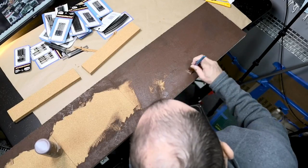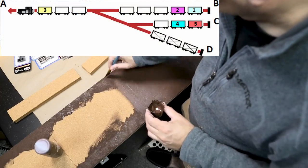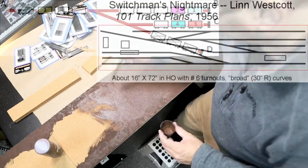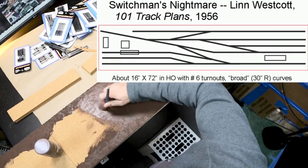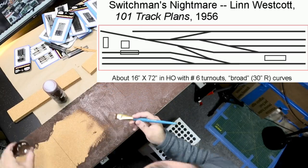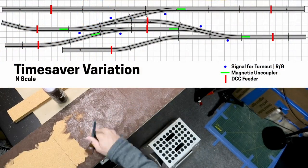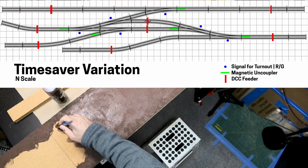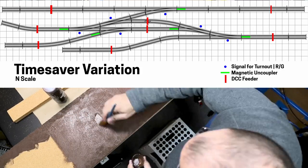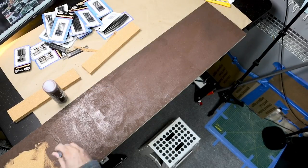While recently looking into shelf layouts I found shunting puzzles. Inglenook Sidings was the first puzzle I found which led me down a rabbit hole of research. I like complicated things so I was drawn to Switchman's Nightmare by Lynn Westcott. But with 10 turnouts I decided this was out of my budget. So I went looking for something a little less complicated. I settled on a variation of John Allen's Time Saver, that for a lack of a better name will be called Humanity Junction. The original Time Saver was made with wyes, but I am using all right and left hand turnouts which seems to be a more common variation these days.